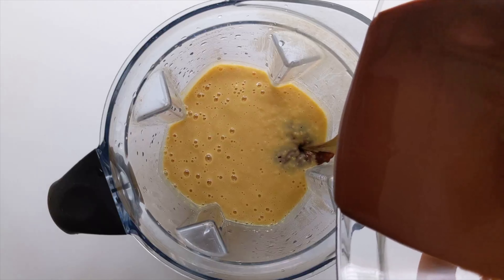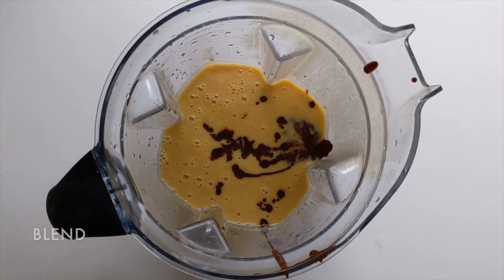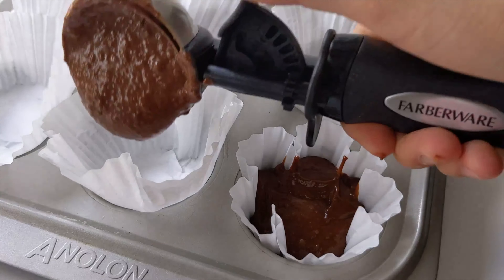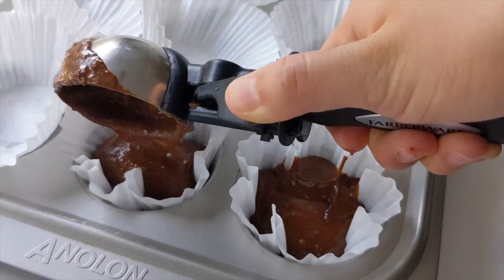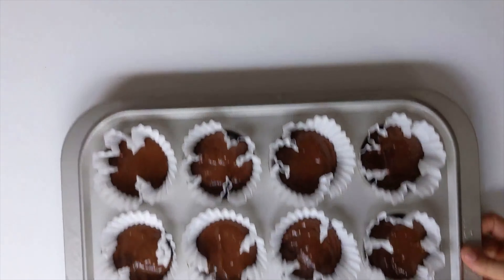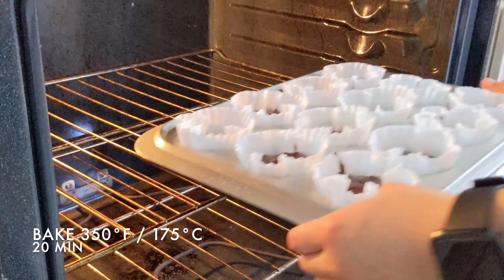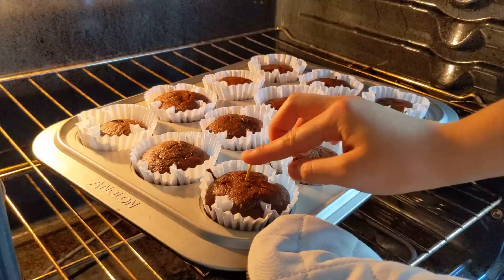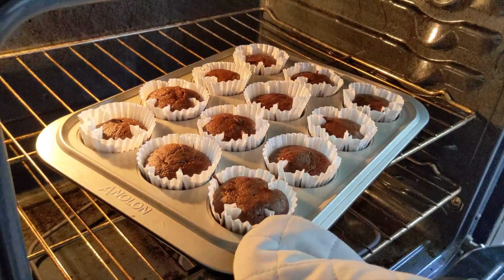Then add the chocolate mixture from before and blend until combined. Using a muffin tray lined with cupcake liners, add an even amount of batter to each liner. Bake for 20 minutes at 350 Fahrenheit or 175 Celsius. It will be ready when a toothpick comes out clean.